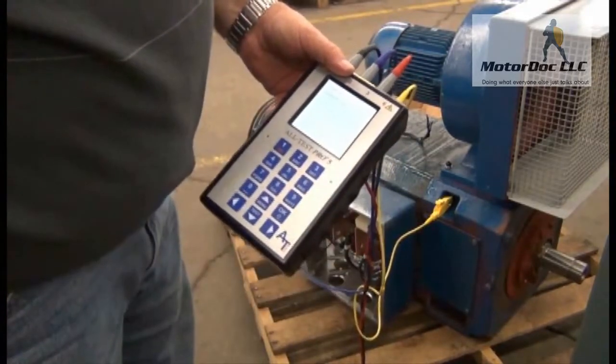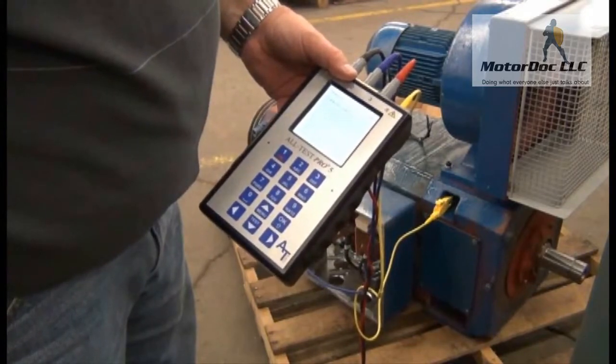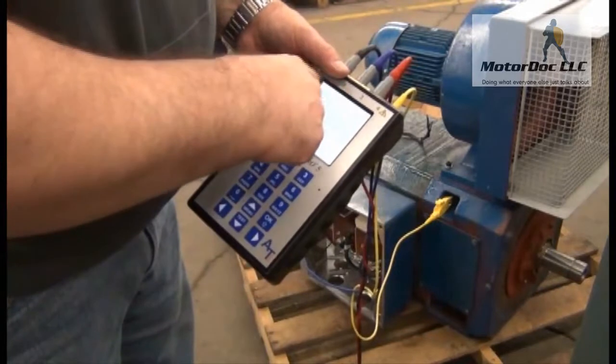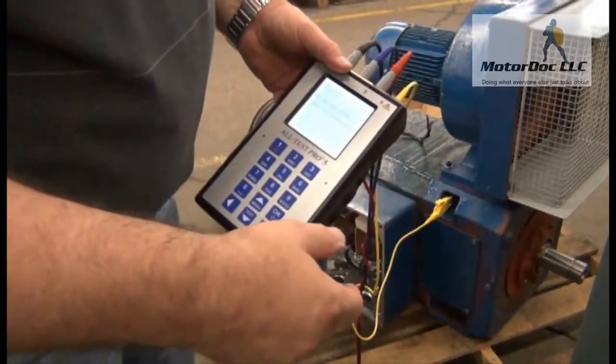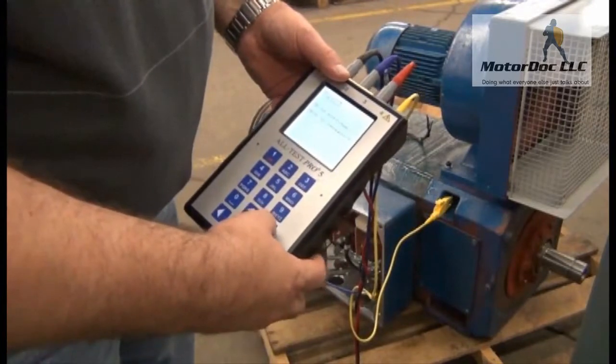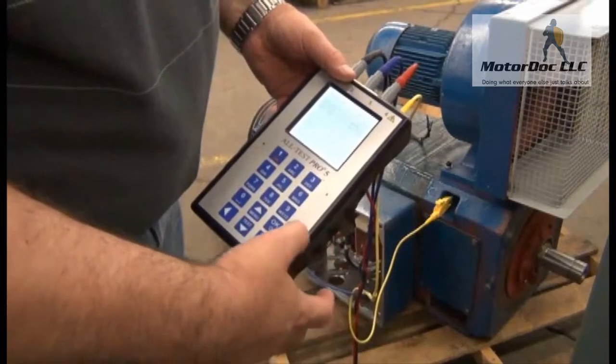I go ahead and measure those readings: 2.68%, 5.33 microfarad. I press OK to continue. It asks if I want to do an insulation resistance test — yes I do, press OK.